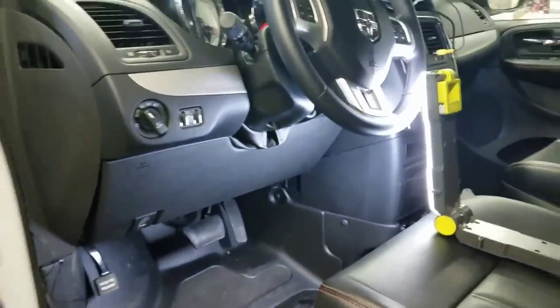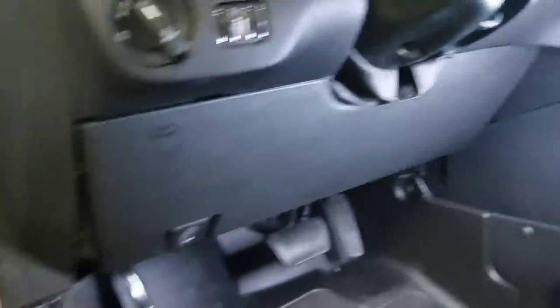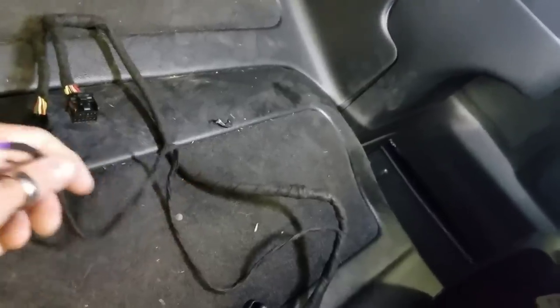We've got a 2017 Dodge Grand Caravan here. I'm going to show you our plug-and-play remote start. It's got a T-harness, obviously super easy. Our kit consists of an ignition harness and then a parking light output in the module.